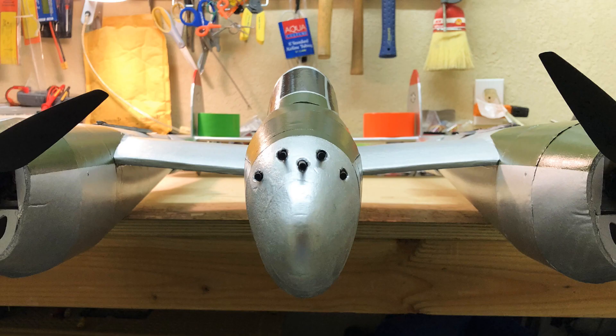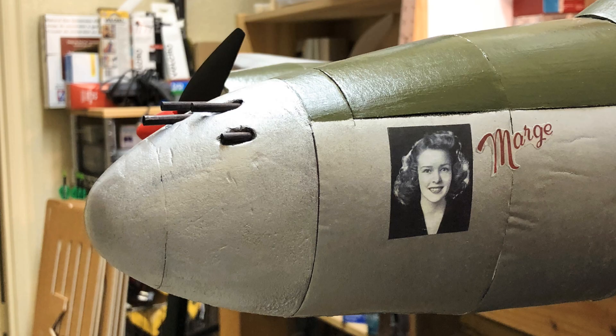Here's the nose with guns installed. The decoration scheme I chose was Richard Bong's P38 — he named his plane after his wife Marge, which I think is a great name for such a terrifying plane.